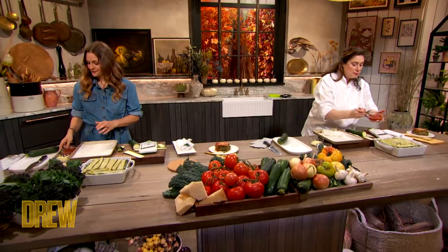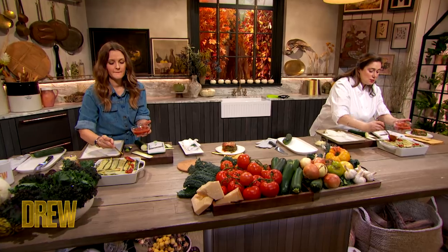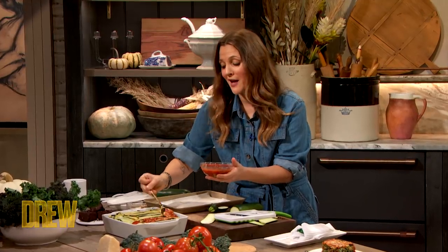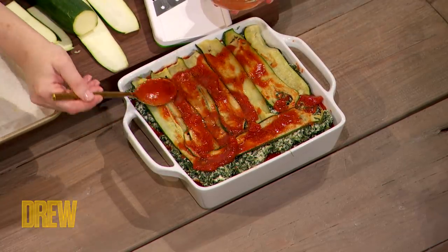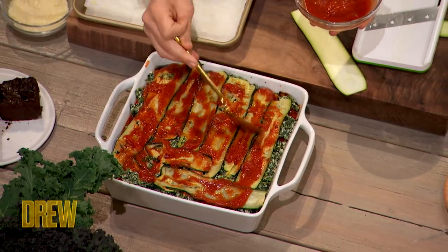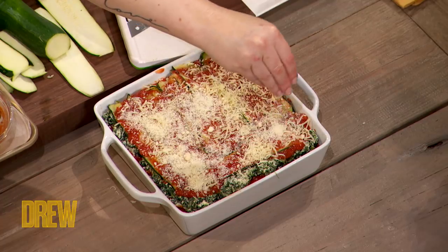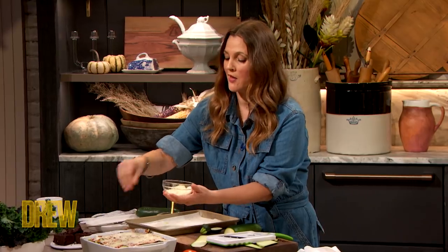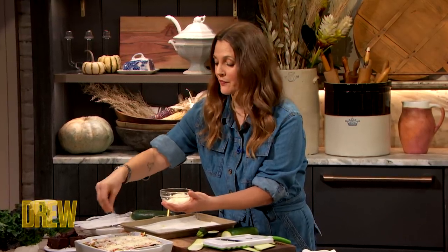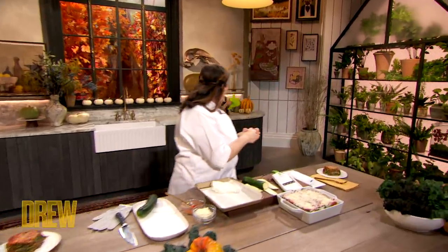Now we're gonna take our sauce and finish our lasagna — just spread it on top. Normally I'd be spreading the real lasagna all over my butt, because that's where it's gonna end up anyway. Now we're sprinkling the mozzarella. We have our umami flavor here, our parmesan — parmigiano-reggiano. There is nothing more wonderful on planet Earth than parmigiano.